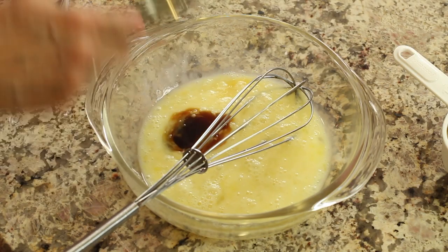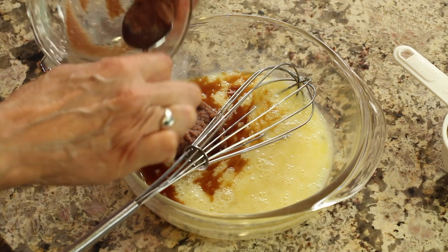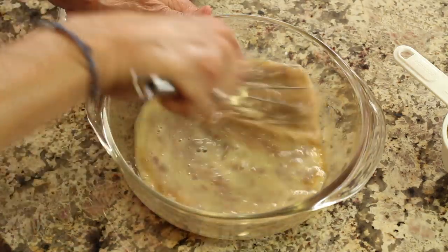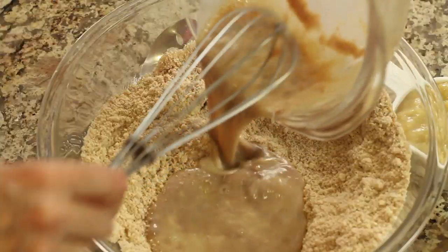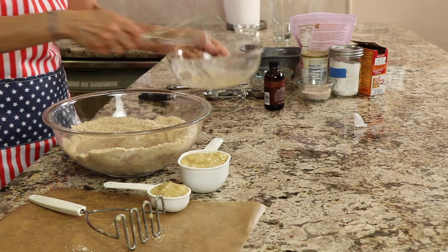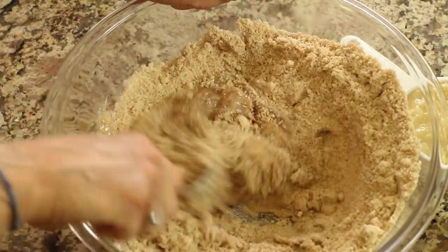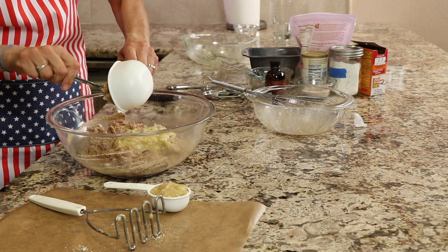Here is my sweetener — that's date paste. If you want to know how to make date paste, I have a video for you; I'll leave a link in the description. This stuff is fantastic — full of vitamins and minerals and fiber, and it's just a great sweetener. Go ahead and whisk that up and combine everything, then pour the wet mixture into the dry mixture and stir until it's all combined. When it's almost all combined, add your bananas and stir that in.